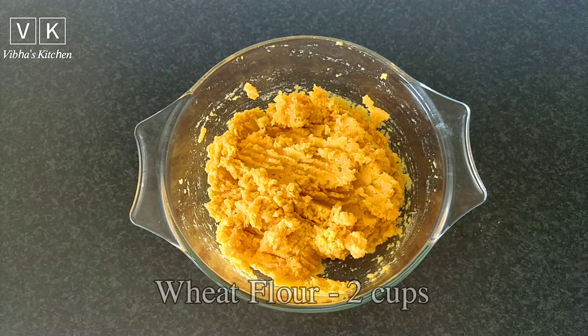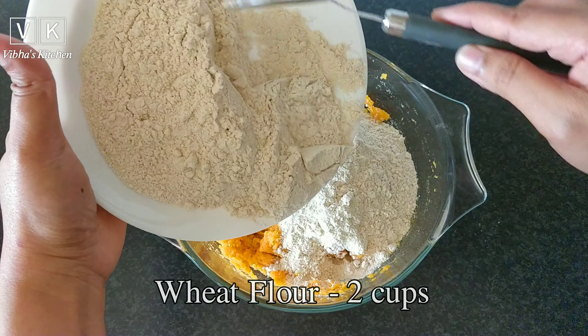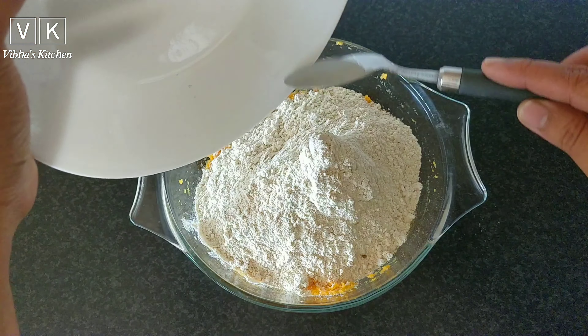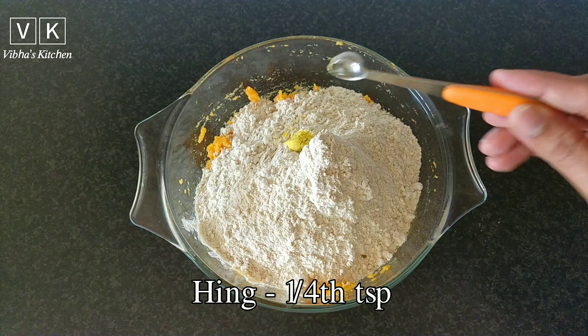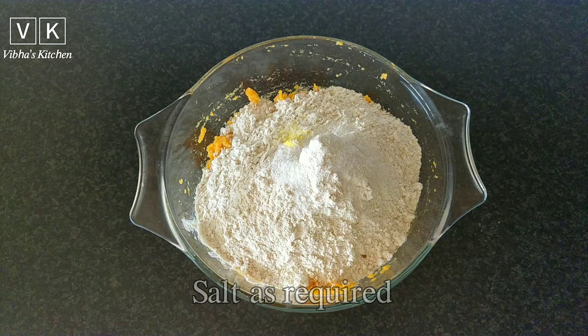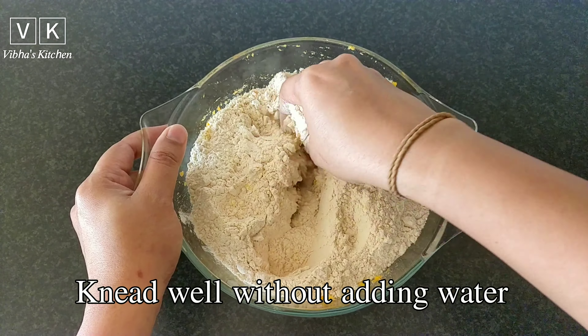After smashing the sweet potato, add two cups of wheat flour, one fourth teaspoon of hing, and some salt. Now knead well without adding water.